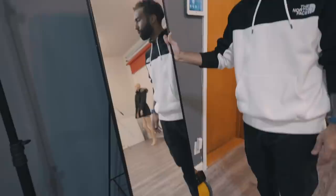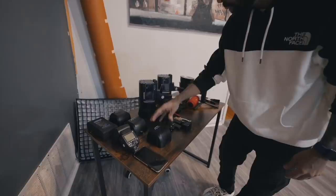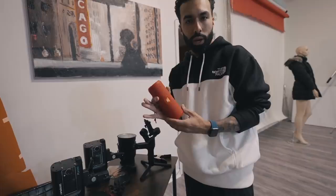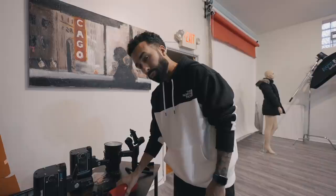Everyone needs something like this — this is where the model can see themselves as you're taking pictures, so they can check themselves out. I also have a fan, which is great for creating movement in the hair. Such a clutch little tool — it's 50 bucks on Amazon. The stuff I regularly use in the studio, like all my batteries for my strobes, I keep everything here so it's easily accessible. I have my JBL Flip 3 speaker — I always have music going in the studio so it creates a good vibe, no awkward silence, and it gets people in the zone for modeling.